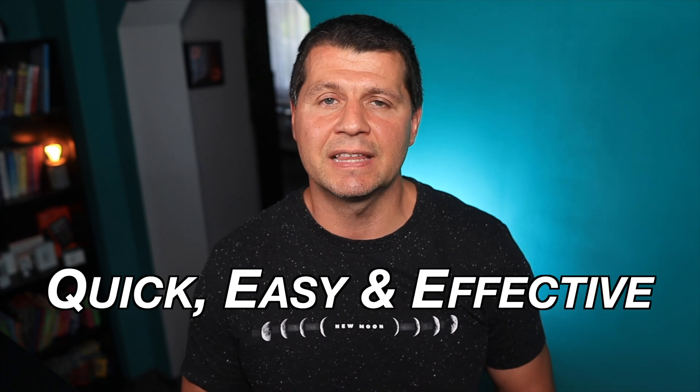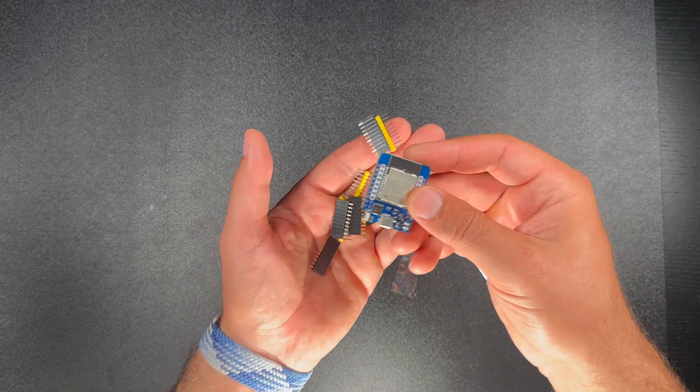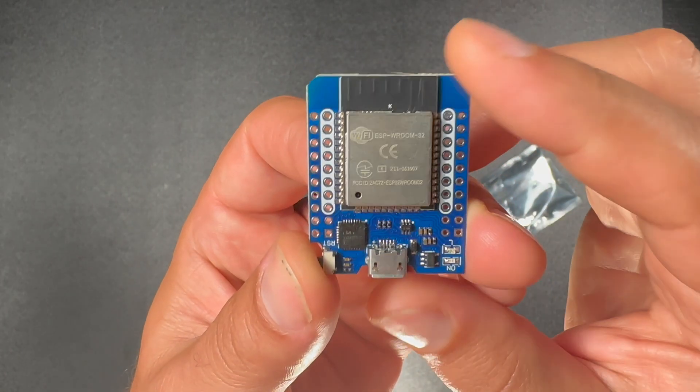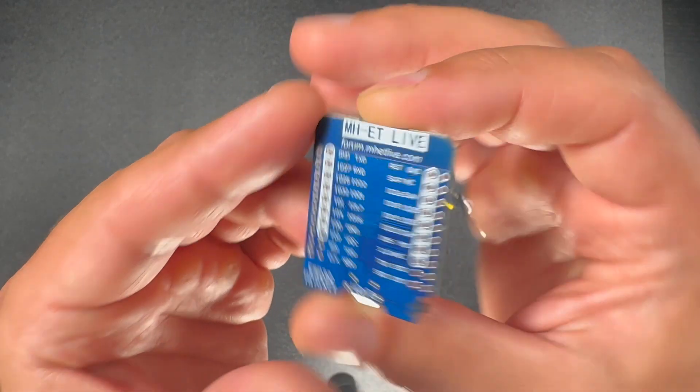Do not worry — I will show you a quick, easy and effective solution for that Bluetooth problem using the ESP32 board as a middleman. The ESP32 board also costs under 4 dollars and it will be used to communicate with your Home Assistant over WiFi and at the same time with your LD2410 sensor. This is an effective, fast and simple way to extend your wireless coverage while preserving all the benefits that the LD2410 sensor provides.